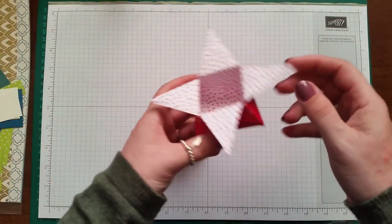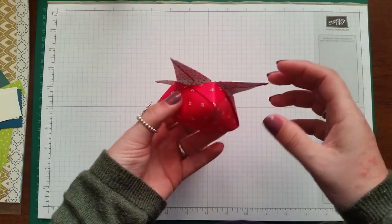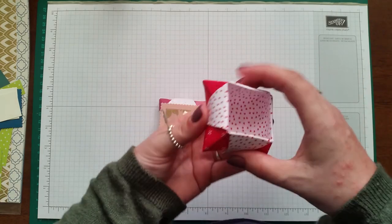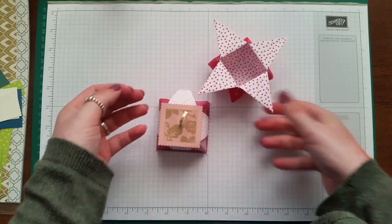Here's another one I made, and you can actually leave them out like a star if you want — just to show you that you can do that as well. But I attached mine down because I like that look better.